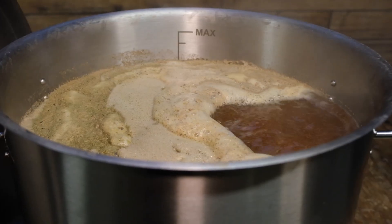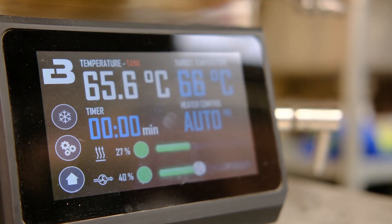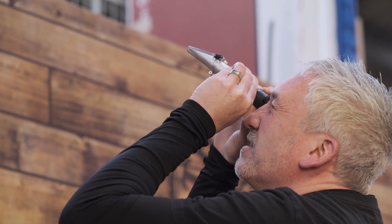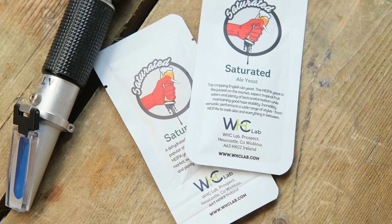While refractometers are fantastic for quick readings and making on-the-fly adjustments to your brew, some brewers double check their final gravity with a hydrometer to confirm accuracy. With a refractometer, you'll save time and effort whilst keeping your brew on track. They're a must-have tool for the modern home brewer.